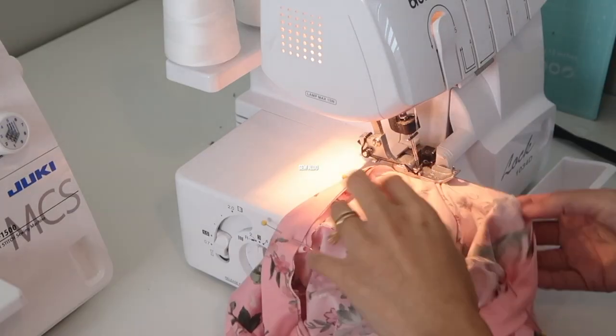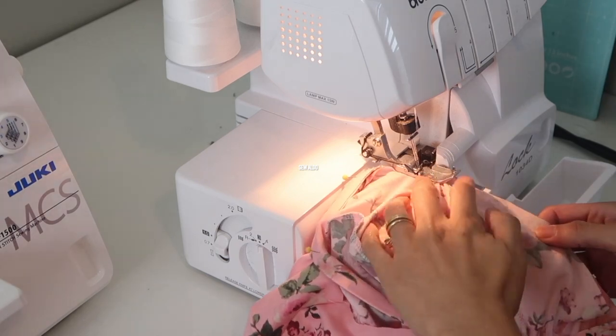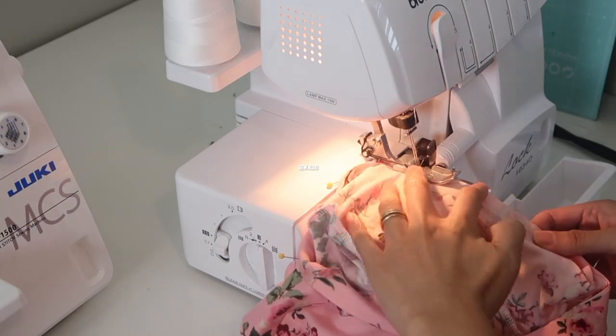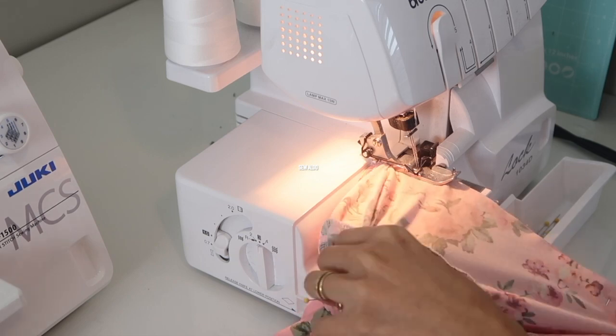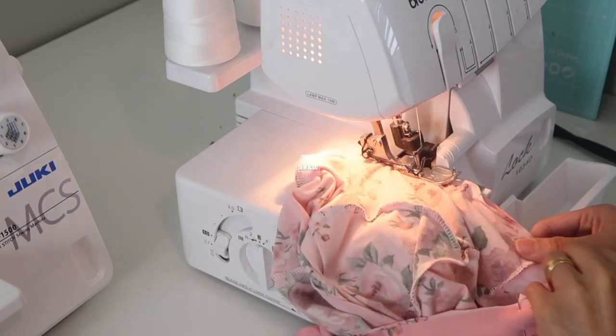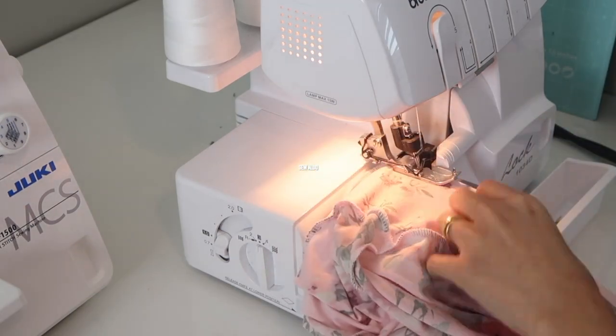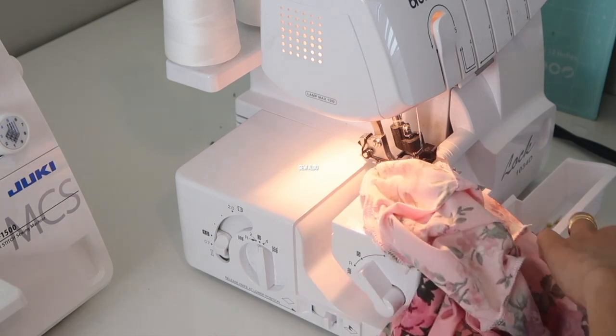Then I'm going to serge the neckband and the neckline. I am going to stretch the neckband as I sew, just because the neckline of the fabric is bigger than the neckband. So you want to stretch out the neckband — you don't want to sew over wrinkles or the neckline will look terrible. Make sure you smooth that out.